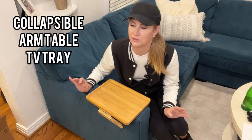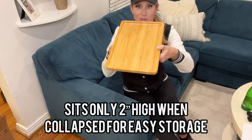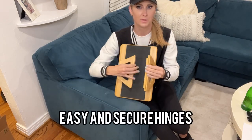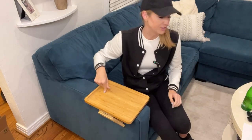I have to show you my new absolute favorite thing, which is this collapsible arm table TV tray. It sits only two inches flat when it's put away, but you simply undo these spring hinges right here. You just pull back — there's a grip here and on the sides, and it simply flips to the side of your sofa.